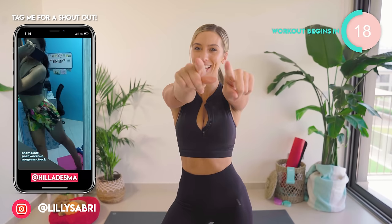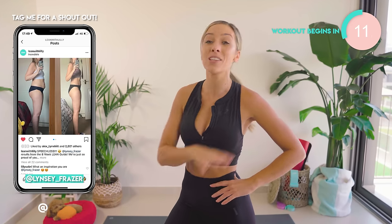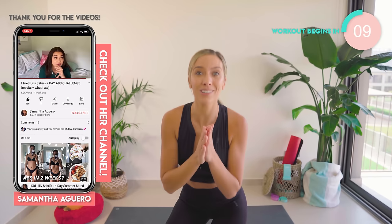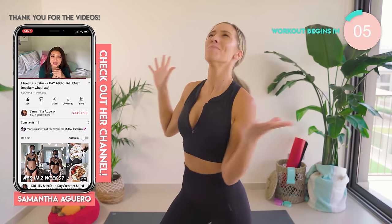I'm Lily. Make sure you hit subscribe for pretty much daily workout videos and you can get epic results like these girls. Just hit the tag me in your Instagram stories. If you want to, you can do a full YouTube video review. Six minutes on the clock. Let's do this.